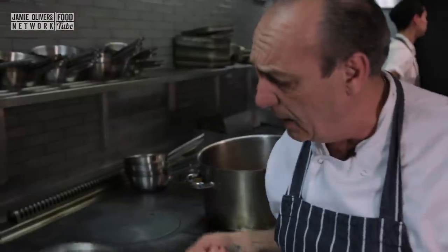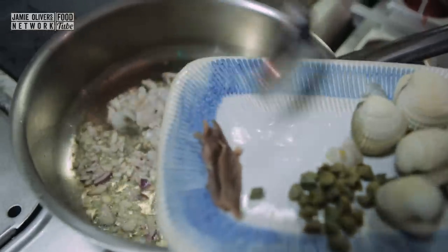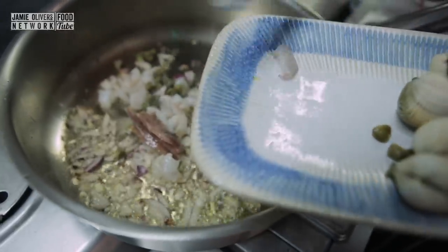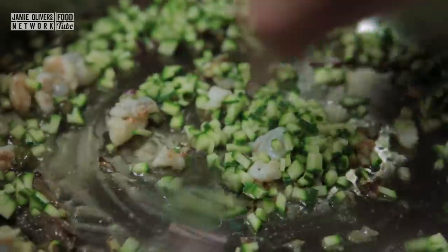Prime pan, olive oil, half an onion — sweat them a little bit. The prawn goes straight in, half a spoon of capers, two fillets of anchovies, zucchini. I have an old gorget, spoon of old gorget in — fantastic.